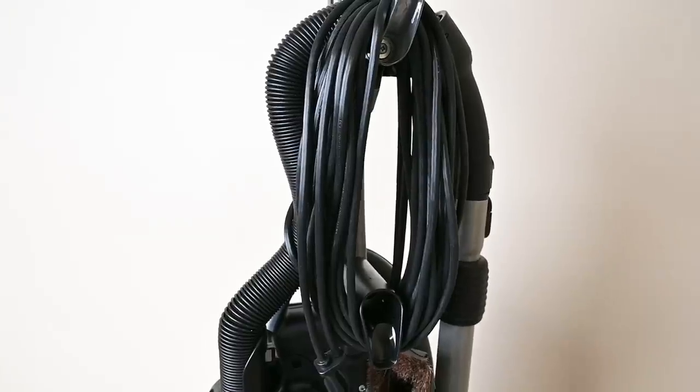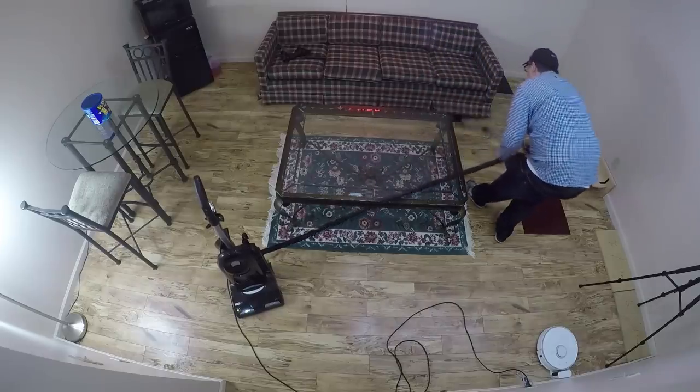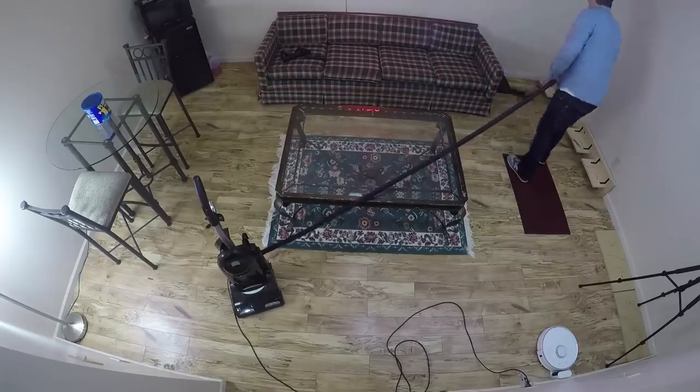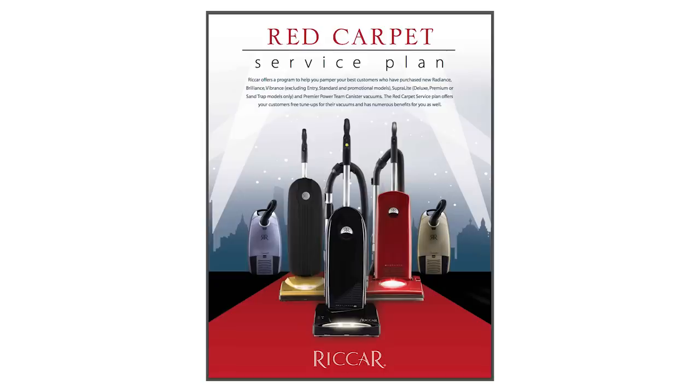It has the longest cord I've ever seen on a non-commercial upright at 40 feet, and when added to the 17-foot hose, it's one of the best — if not the best — cleaning radiuses for an upright vacuum. It also has a crazy long 8-year warranty and a really good service plan where the vacuum store you bought it from will do a lot of free maintenance, but you should check with your local vacuum store for the exact details.